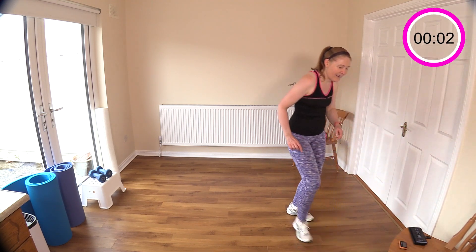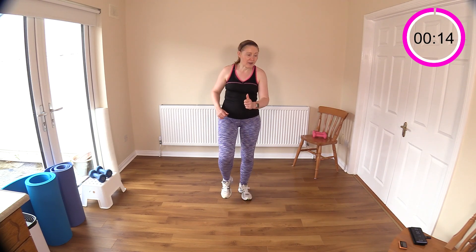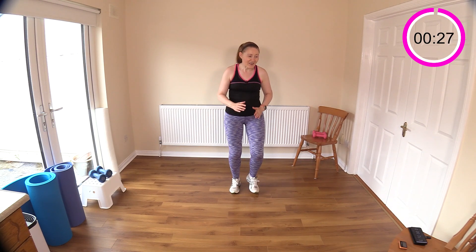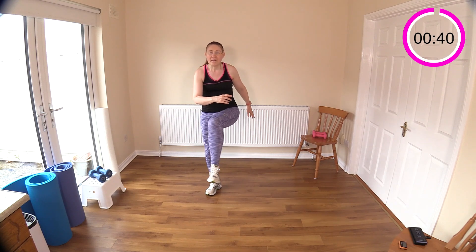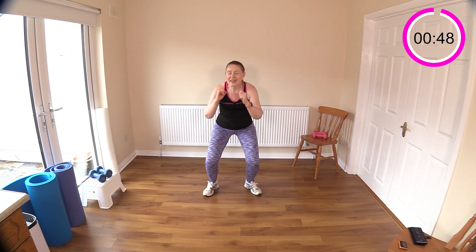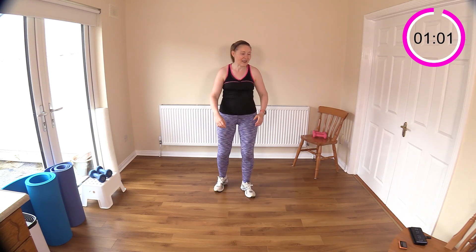There's our start beep — let's walk away. When you're walking, there are so many different things you can do: you can jog, you can skip, you can take it up into a run on the spot. The next move after the walk is squat, knee, squat, knee. Even a lighter jog here is lovely to get the heart rate up. Those 30 seconds just fly by — let's walk it again.